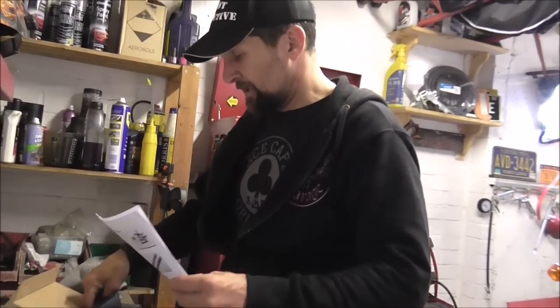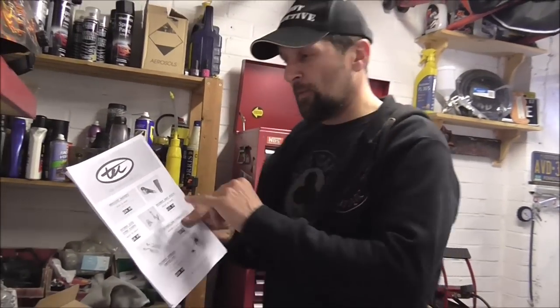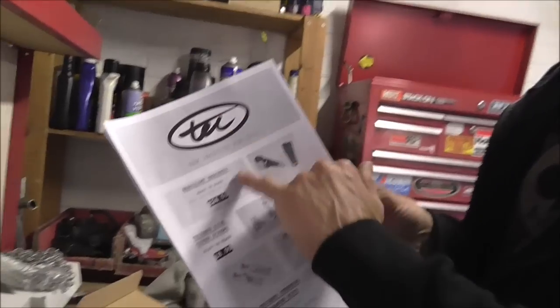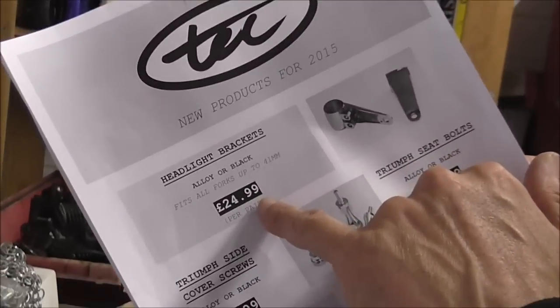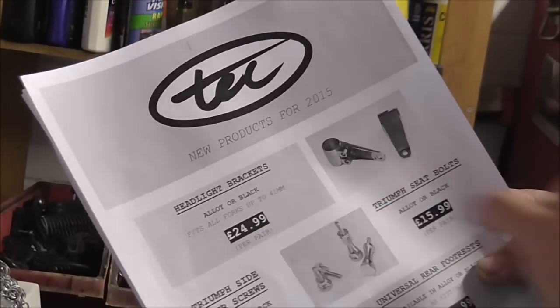If you just check out the catalogue, this is the price tag. Rather than £89.99 for billet, on the Tech Bike Parts catalogue they're £24.99 in alloy or black. So they come in all silver alloy or anodised black for £24.99.